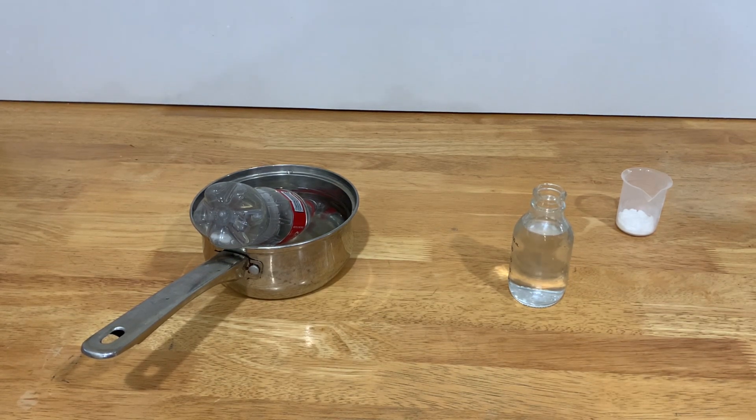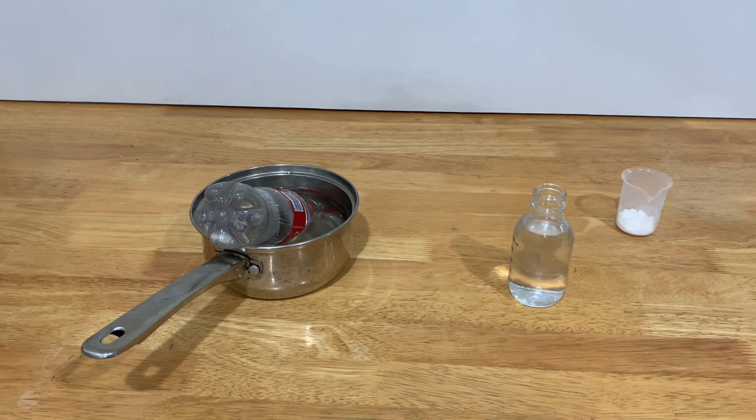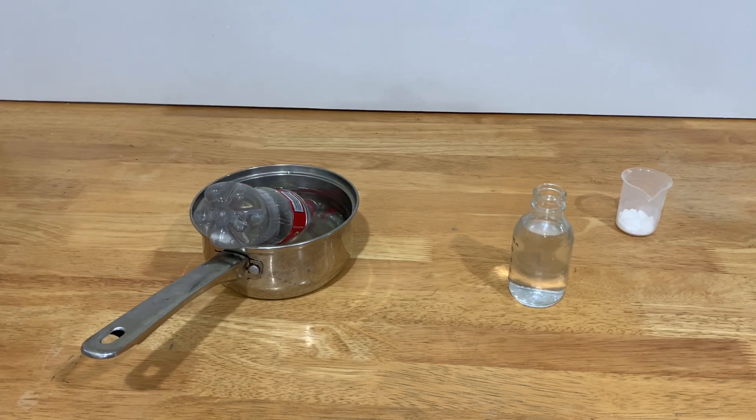For this, you need, first of all, a source of carbon dioxide — an isolated system where carbon dioxide is being produced rapidly, with no exterior gases entering it.